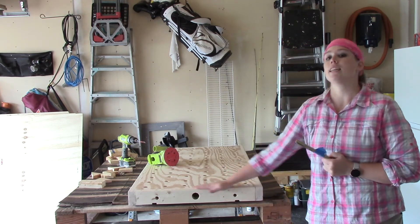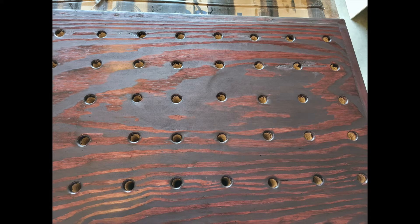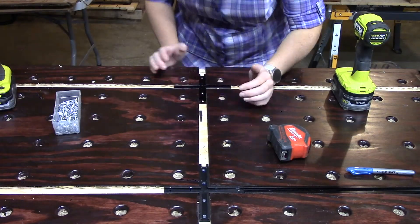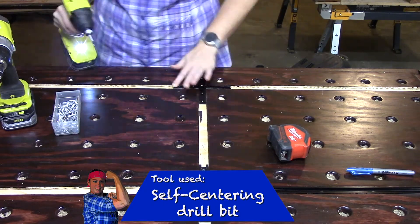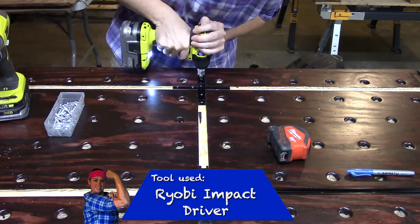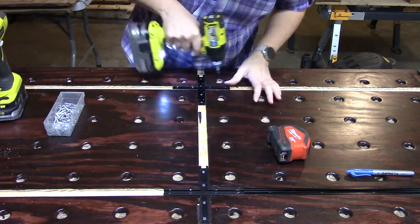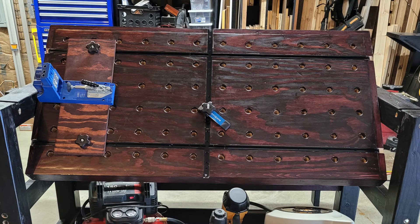Now I'm going to finish sanding and stain the top. I used a black cherry stain — I couldn't resist a little pink and purple in a workbench — and then I applied coats of polyurethane to help protect it. Now it's time to install the T-tracks. Always start with the intersection first. I'm using a self-centering drill bit to pre-drill the holes, and then using a Ryobi impact drill to place the screws. Once you have the intersections in place you can start placing the other ends of the T-track and measuring where you need to make your cuts — you can use a miter saw for those. T-tracks allow you to slide clamps, stops, and other accessories along the track so you can move them easily along your workbench.